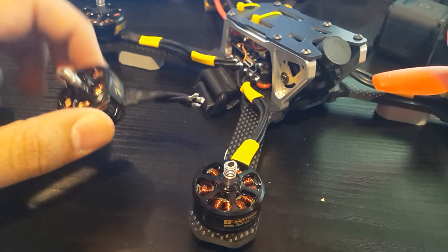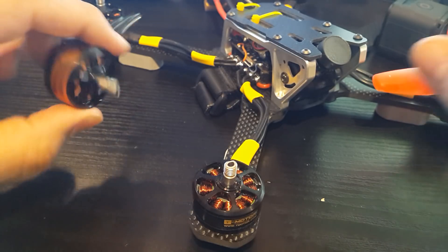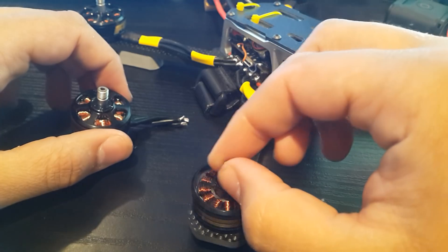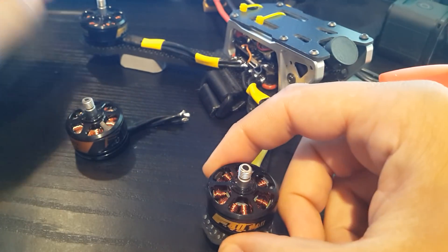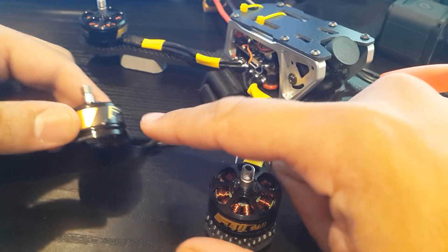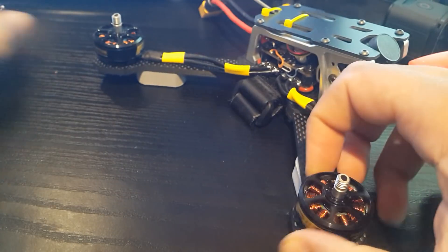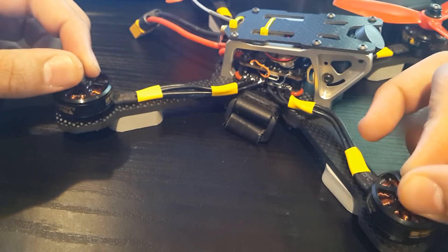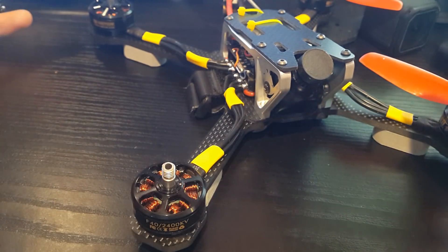Luckily I bought these from Banggood and they're going to replace them — still on the way — and I'm very happy for that. But I didn't even get to fly it. So this is the F40 version 2 and this is the F60 version 1, I guess you would say.